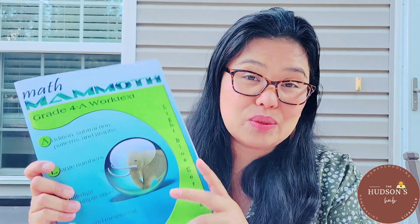The author Maria also suggested that you don't have to do every problem in the book. You have to use your judgment — if your child needs more practice, or if your child is already good on a certain topic, you can skip some problems. It's really up to you; use your judgment.